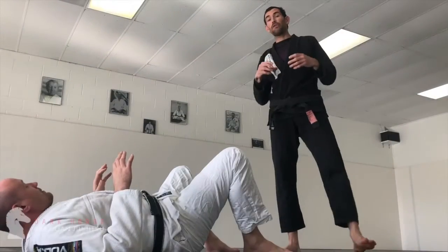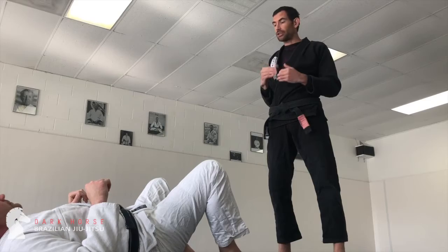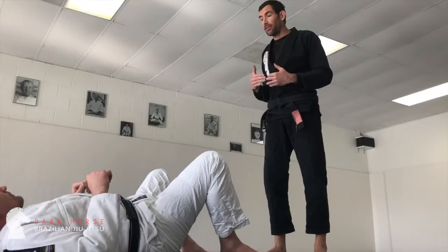Hi guys, so today we're going to go over our basic piece, the most primary piece of the system that everything else revolves around. It's also going to illustrate some of our main principles. So our first piece is the icebreaker pass, my variation on the knee slice.